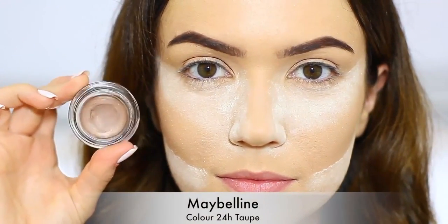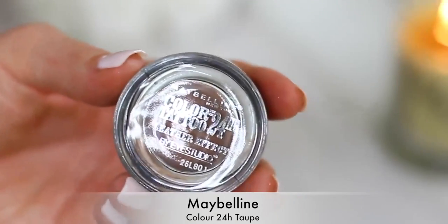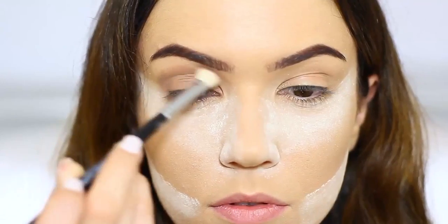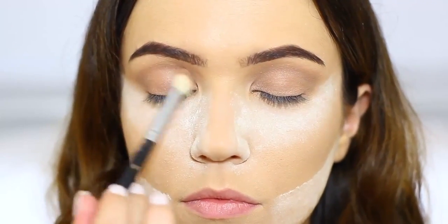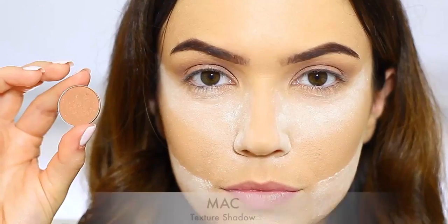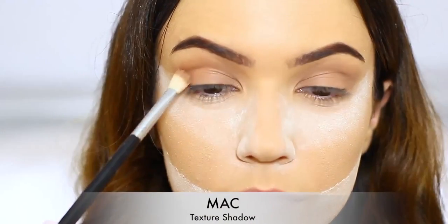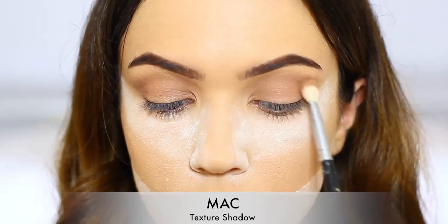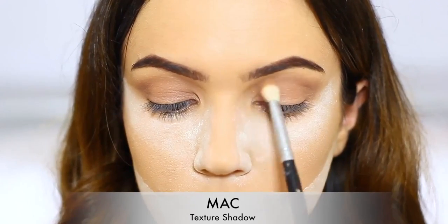To start off the eyes, we already have concealer and powder but I'm going to apply this taupe shade all over the lid. Apply this right up to the brow bone but leave that small gap underneath your brows. Using a fluffy brush will make sure we get even coverage and it'll be very light and easy to work with. Then apply texture into the crease. This is one of our favorite MAC eyeshadows — a beautiful neutral color with a little bit of warmth, and it works great on most eye colors.